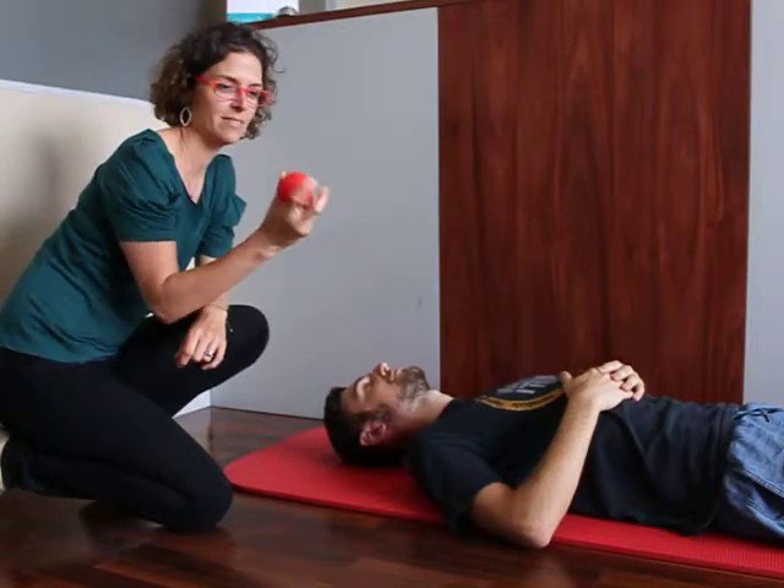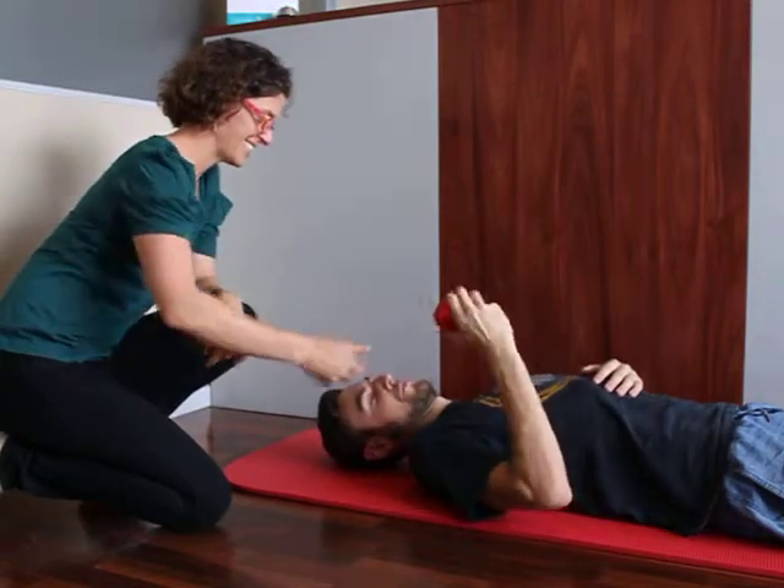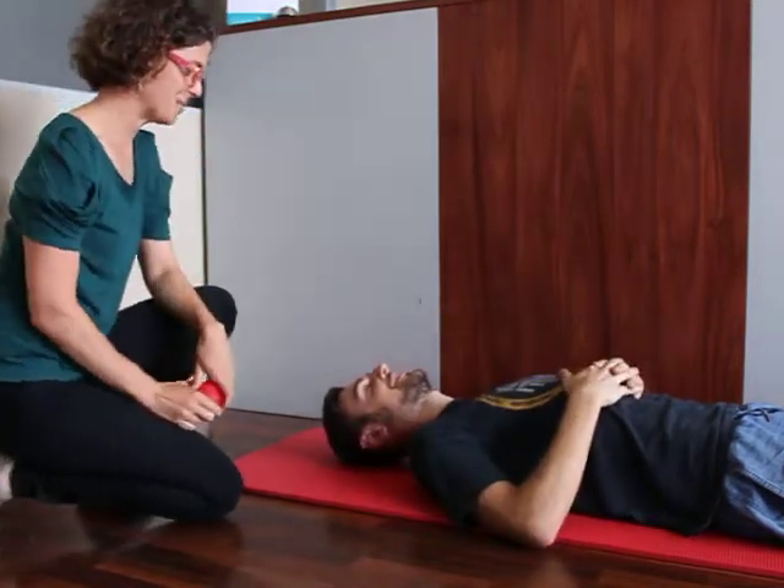Here is a lacrosse ball. They are very hard. Would you like to feel how hard it is? Thank you, Andrew, for participating in this demonstration.